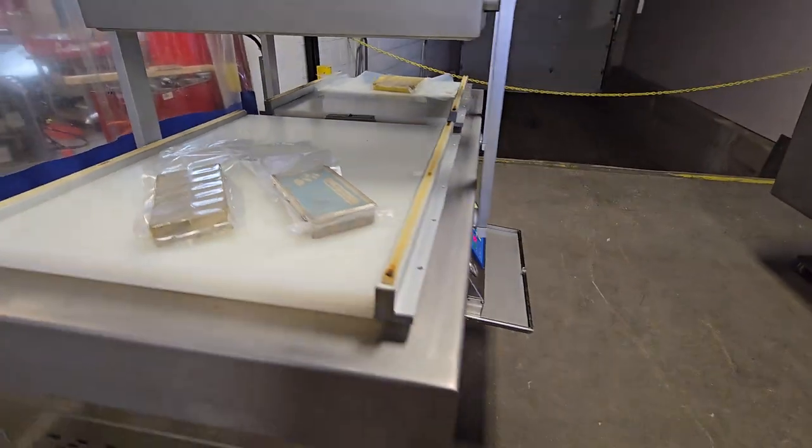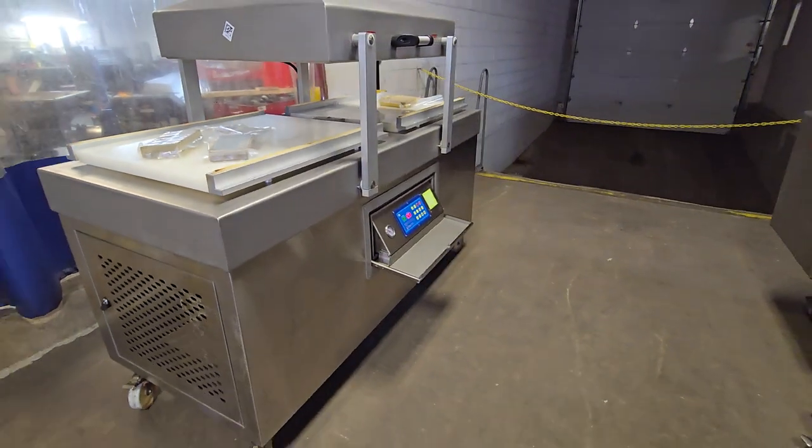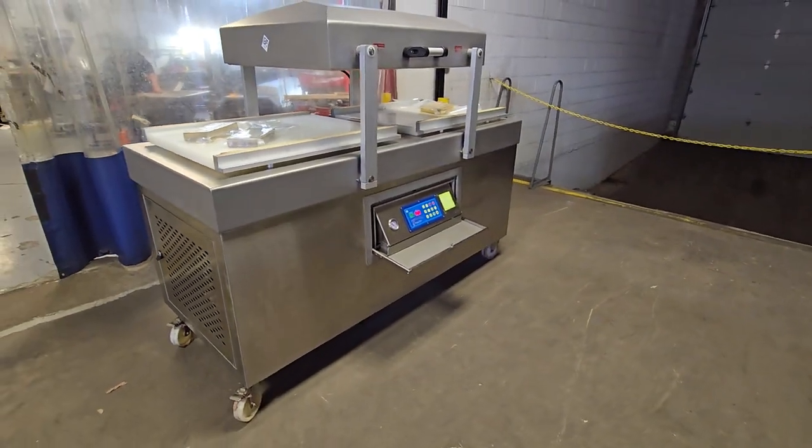Once again, this is a Promax DC-800 chamber machine from M&M Equipment.